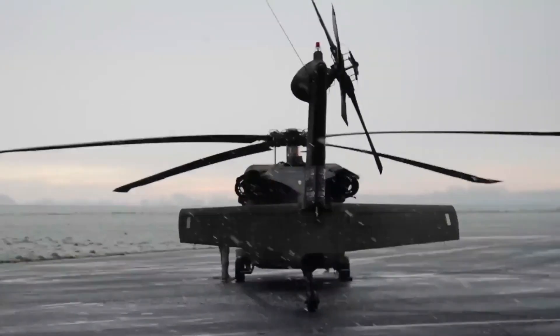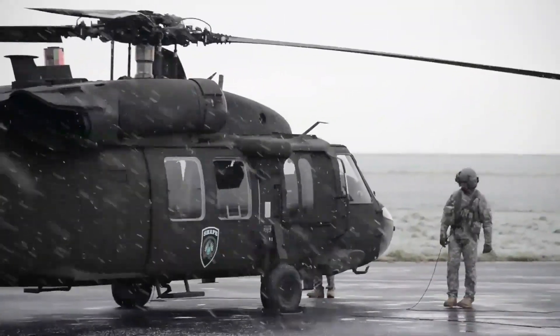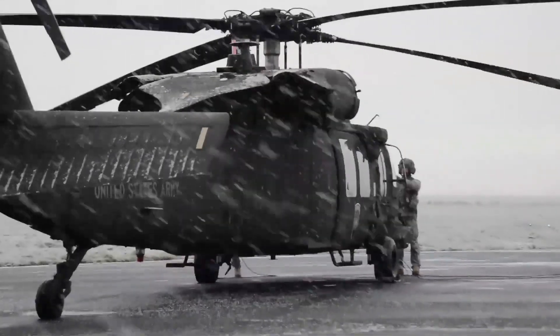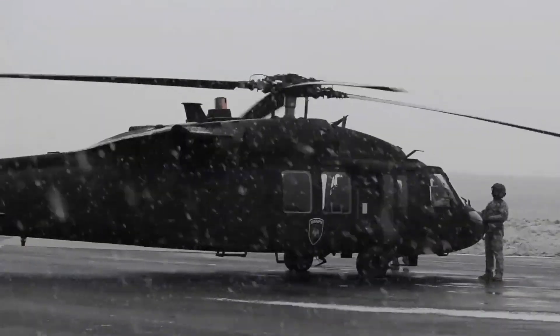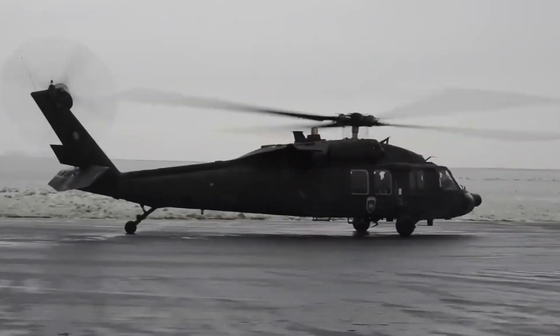The UH-60 Black Hawk helicopter is a multi-role combat helicopter developed by Sikorsky Aircraft Corporation. The Black Hawk has become the backbone of the United States military air power and is used by many countries around the world.